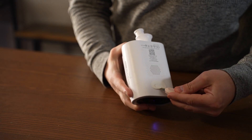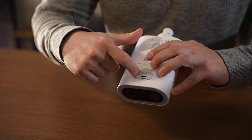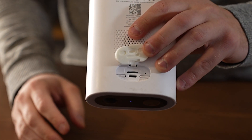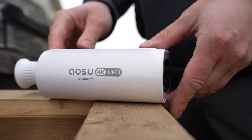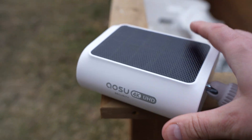On the bottom, it has a weatherproof seal, which you can flip up for USB-C charging, a micro SD port supporting up to 128 gigabytes max, and a reset and on switch you'll need to get started. In terms of build quality, I'm not overly impressed, but I wasn't either with their other camera.